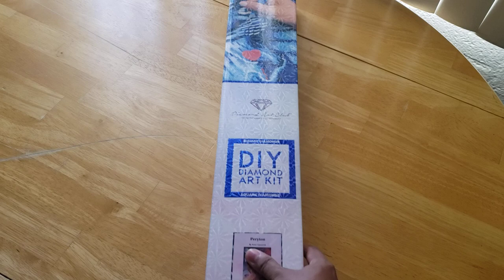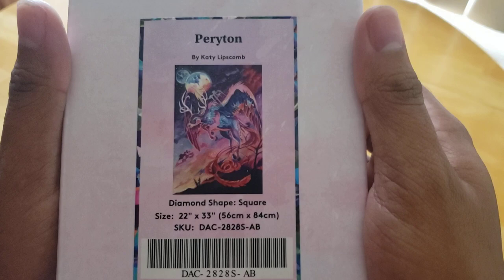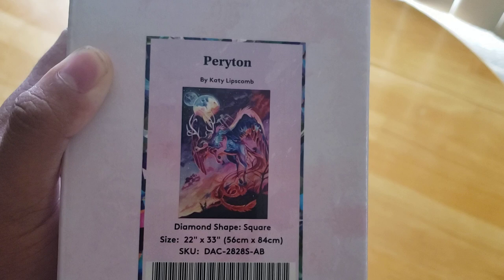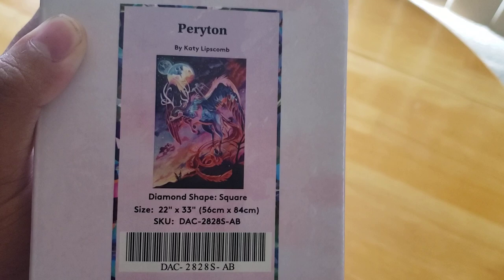And it is Periton by Katie Lisscom. I apologize if you hear stuff in the background — my cats are being cats. This is a square, 22 by 33 inches, 56 by 84 centimeters.